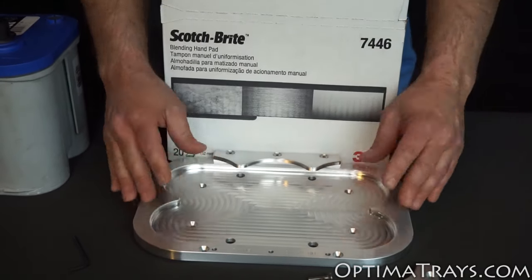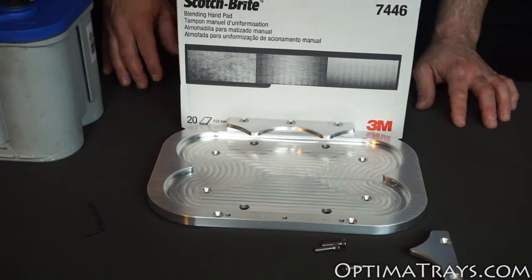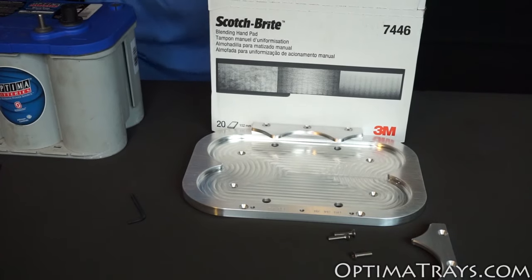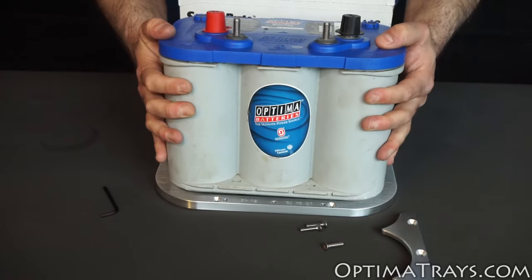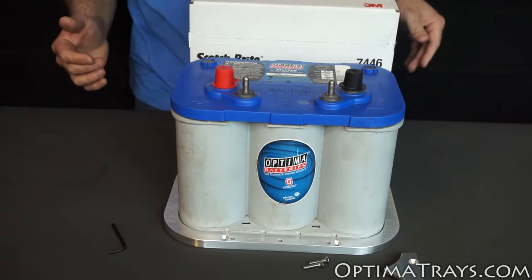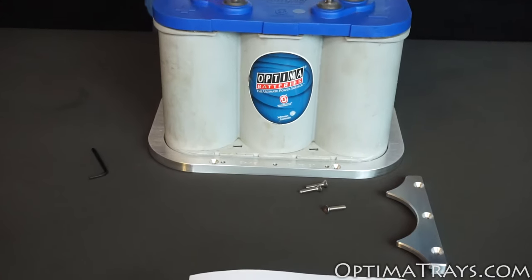Once you mount your battery tray into the vehicle in its final location and the slip clamp is on, it's time to put the battery in. To put the battery in, we're going to lift it and simply slip it in underneath the slip clamp. It'll have just enough room. Once it locks in place down into the pocket, it's time to install the front rigid clamp.